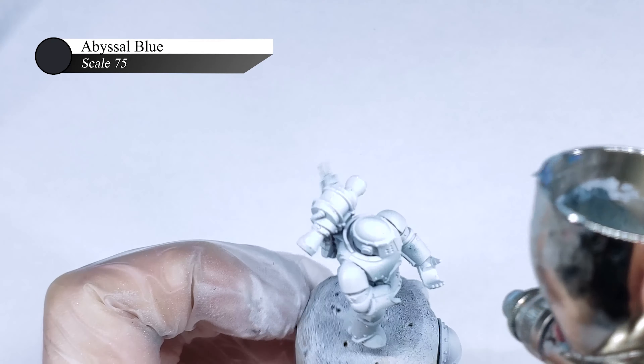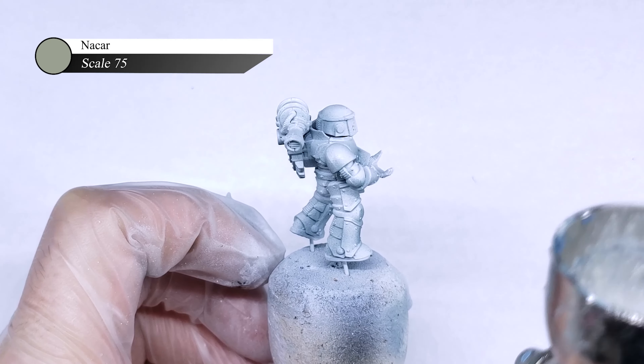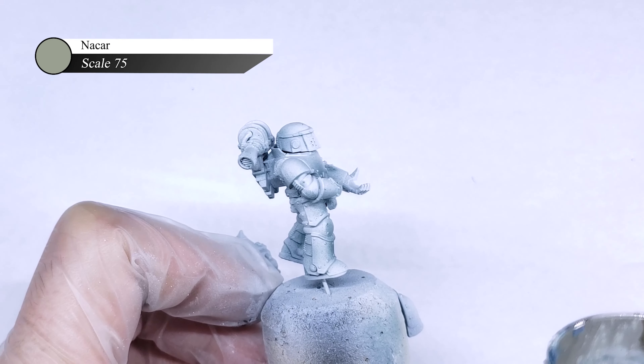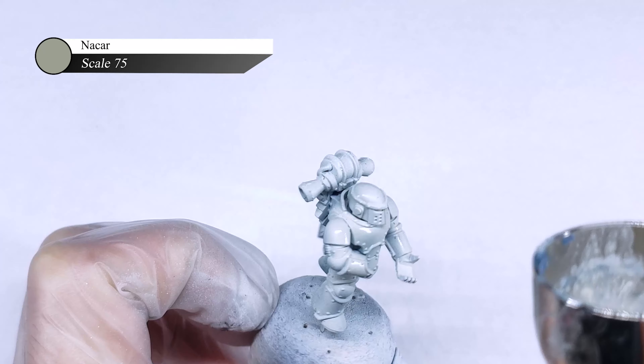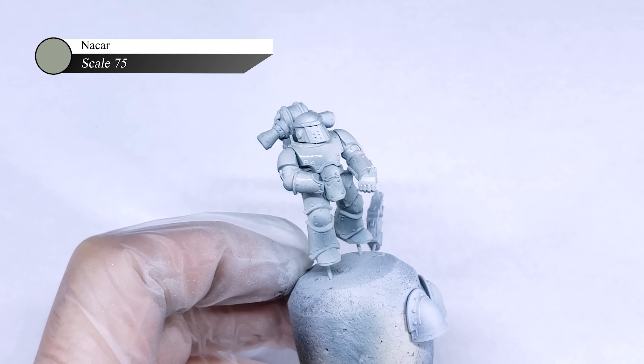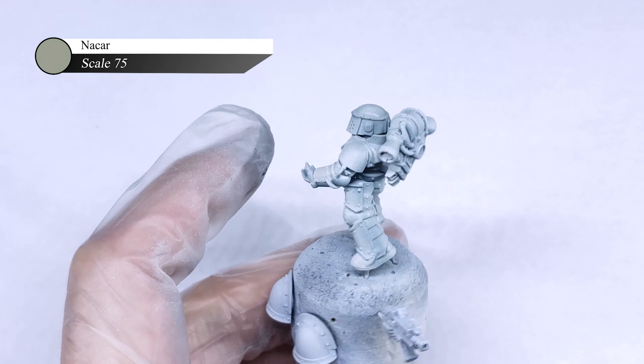Next I rebuild my midtones with Scale 75 Niqar, which is a pretty cold off-white color that I think is perfect for ceramite. I generally shoot paint that is pretty thin from my airbrush, which of course means it's more transparent. Because of this, I'm okay if my spray pattern overlaps some of the Abyssal Blue from the previous step. I actually prefer this as it means the two colors will blend together better, and the harsh blue shadows start to fade away.